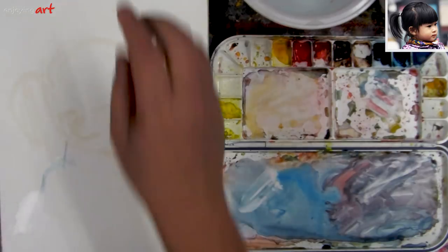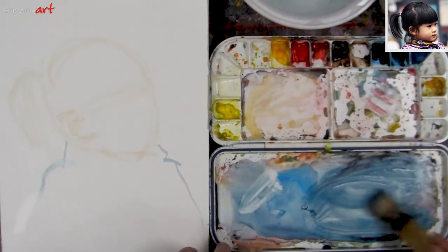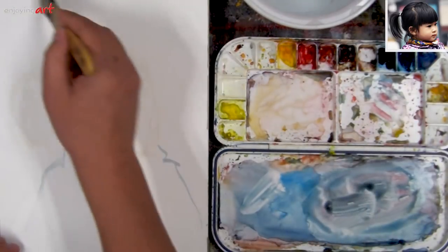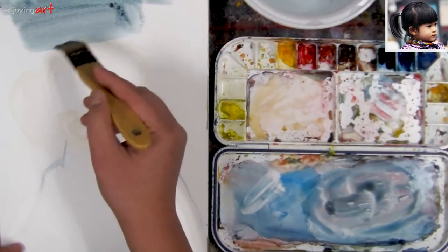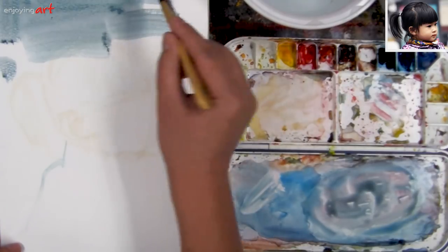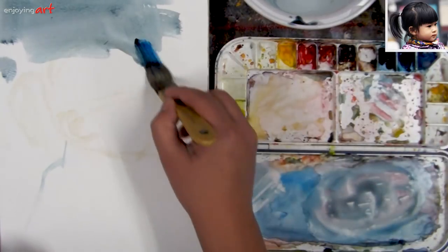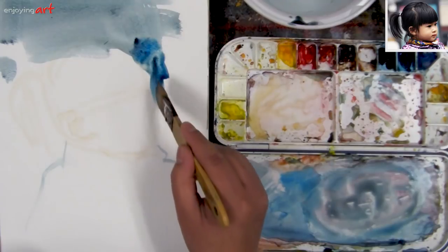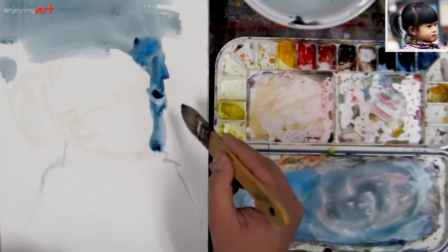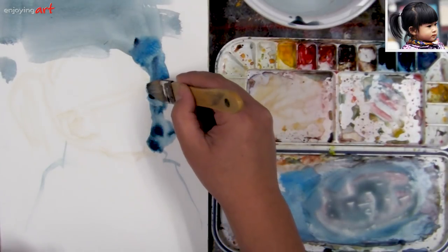We're going to do wet into wet for this first step. We have a lot of those colors from last time. Get a little bit red. We're going to do that from the top. Because the hair is actually darker than the background, I don't need to worry about reserving the space for the hair. I'm going to get a little bit of blue color — I see some interesting blue color over here. Watch the outline, the surface of the face, and make sure I'm not painting too much into the face area.